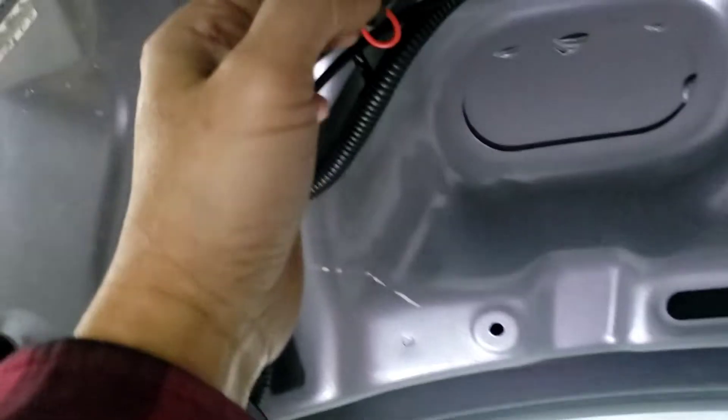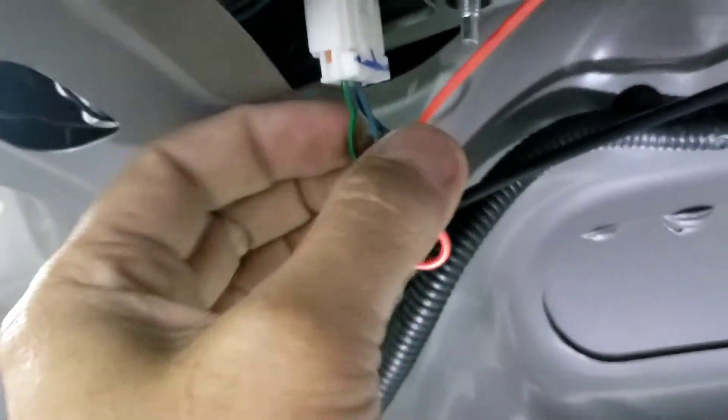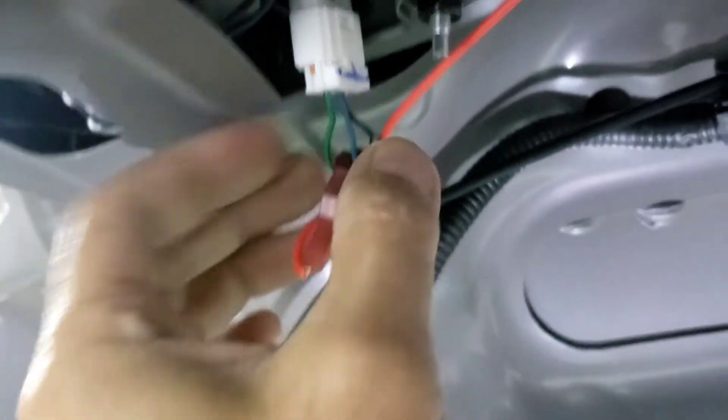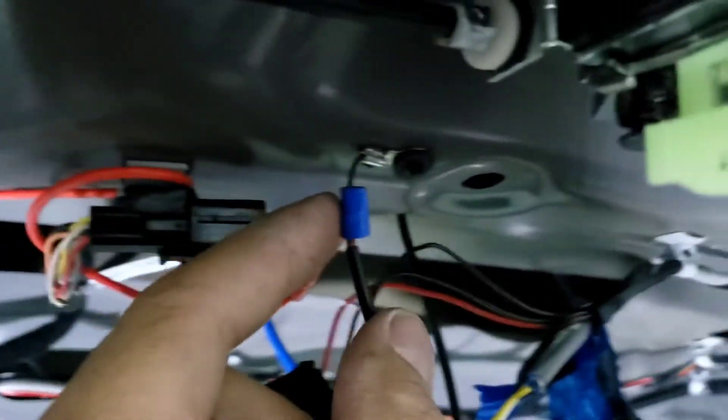You're gonna do a ground right there, or you can run the ground over here if you want. This blue wire right here is the reverse wire, so you can use that ground wire as the ground over here, or just do what I did right there.